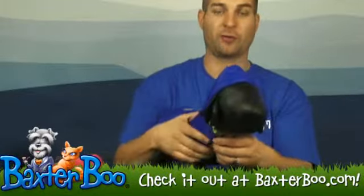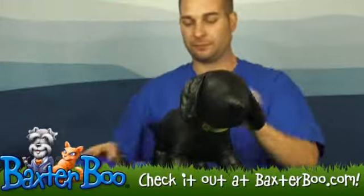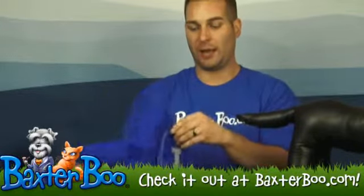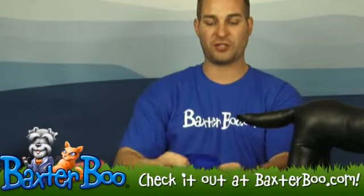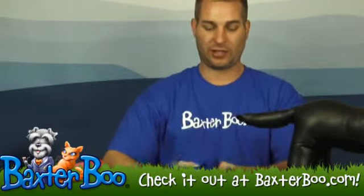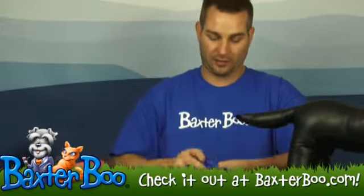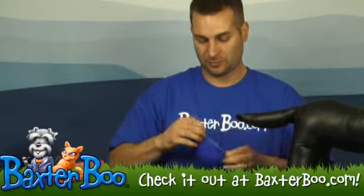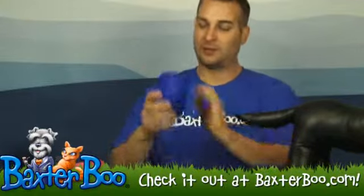When you're ready to stow it away, you just take it off your dog like that, and it's got this pocket on the back that you can unzip and just reverse everything inside of it — turn it inside out basically — and just fit it right in there. Then you zip it up just like that.